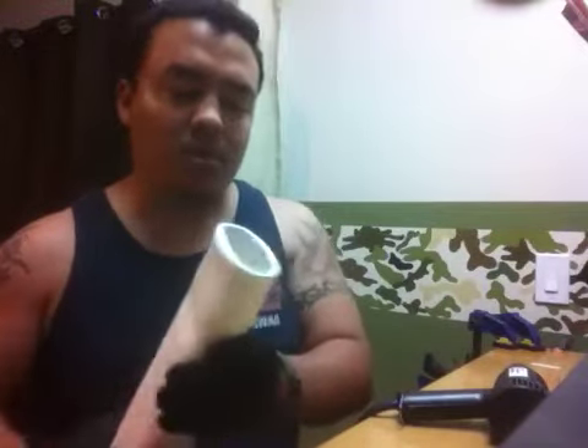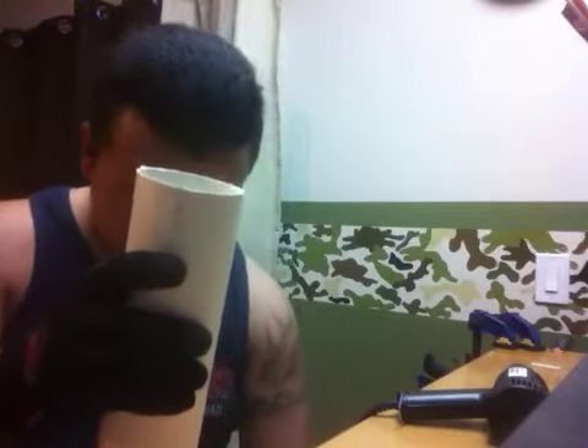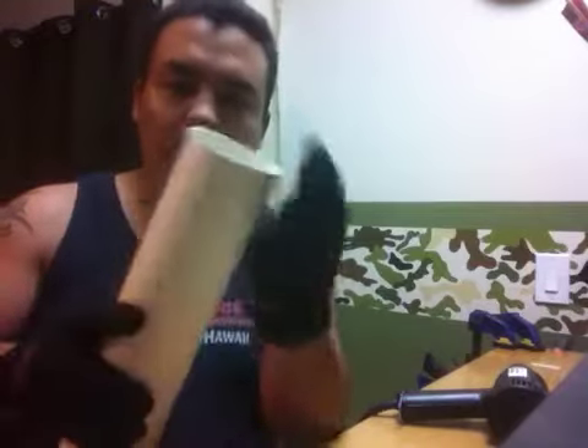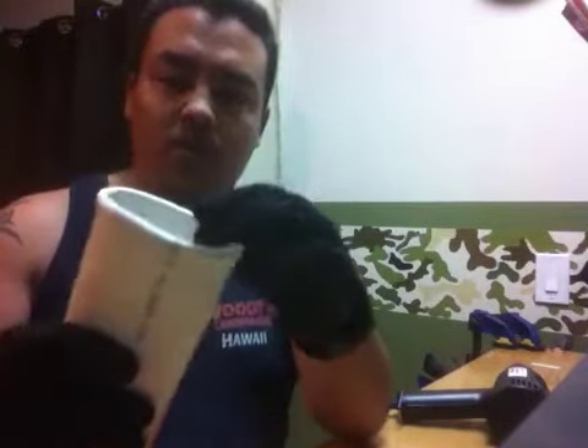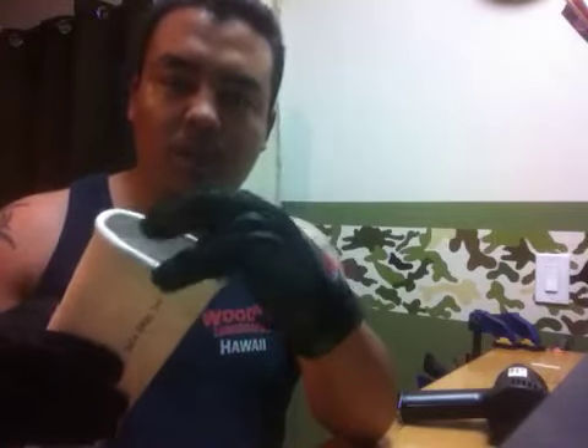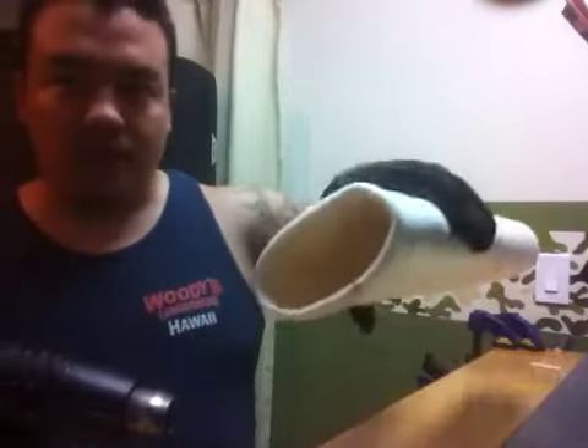Next, measure approximately one to two inches down on your pipe and mark it around. Heat from that mark up until the section becomes completely pliable — you should be able to smash it with two fingers. This is where the gloves really come into play. Once it's heated, fold everything down to your marker, crimp it down, and hand-shape the oval piece. The material cools quickly, so reheat and press repeatedly until you get the final folded shape.